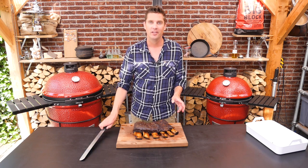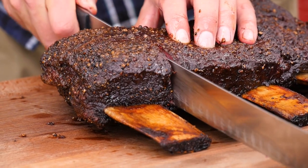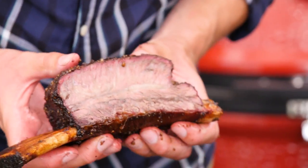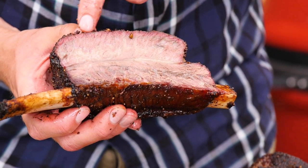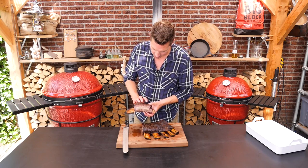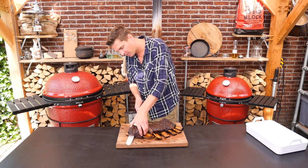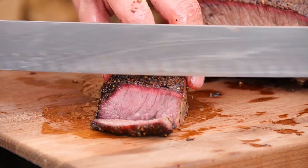Let's not wait any longer. Get out the super slicer and slice into this. Take a look at this — we got a beautiful smoke ring on the outside, nice red color, a nice bark on it, crunchy but still a little bit moist. Absolutely gorgeous, this is a dream come true. We're going to slice into this right on that fat line and slice this up.